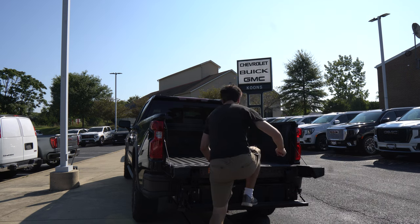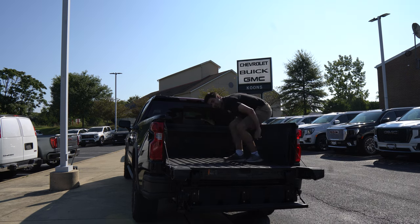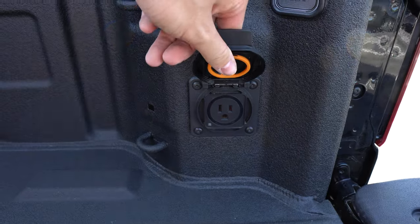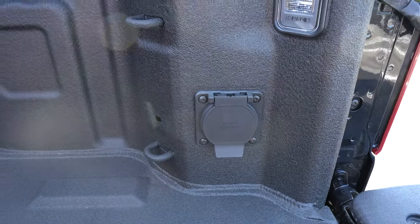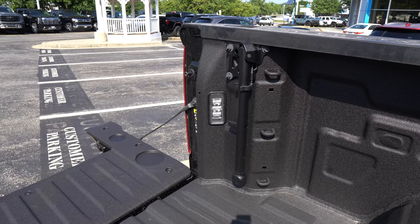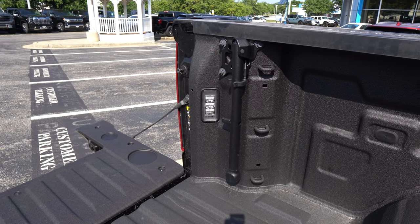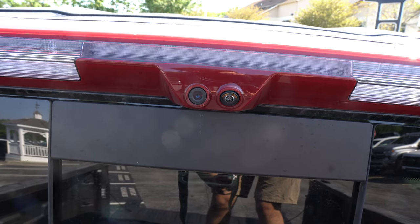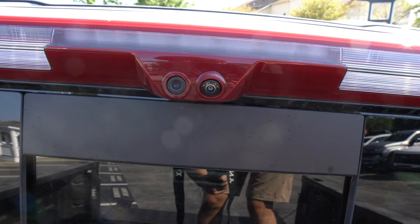If you get up in here, you'll find quite a plethora of things. We have a power outlet, and there's a spray-in bed liner already installed. There are LED bed lights back here and 12 cargo tie-downs. We'll also find two cameras — one streams to your rear view mirror, and the other is just a bed camera to keep an eye back here and make sure things are going all right.